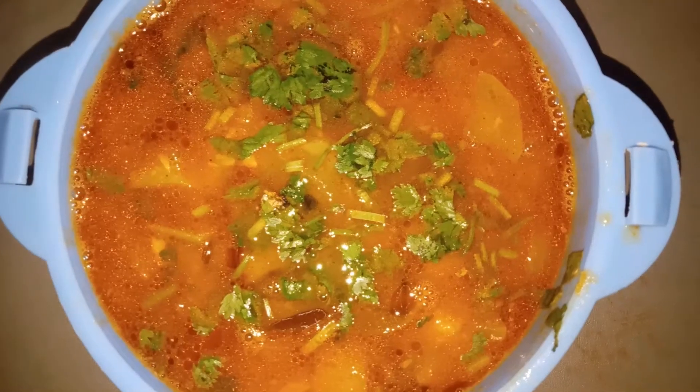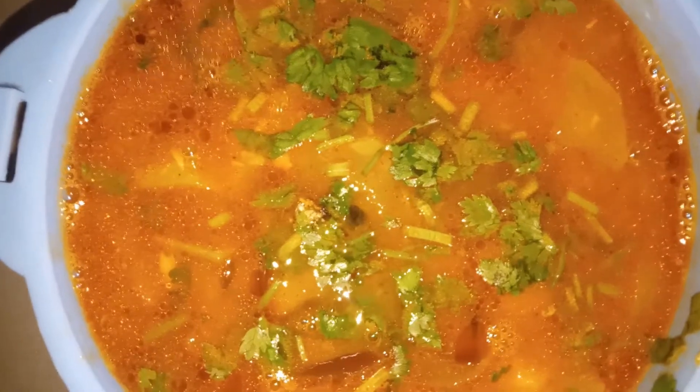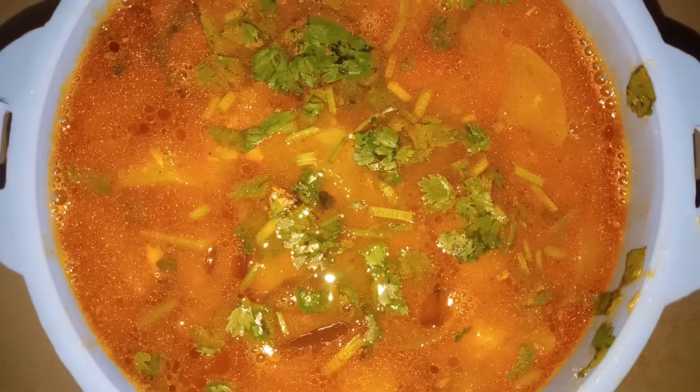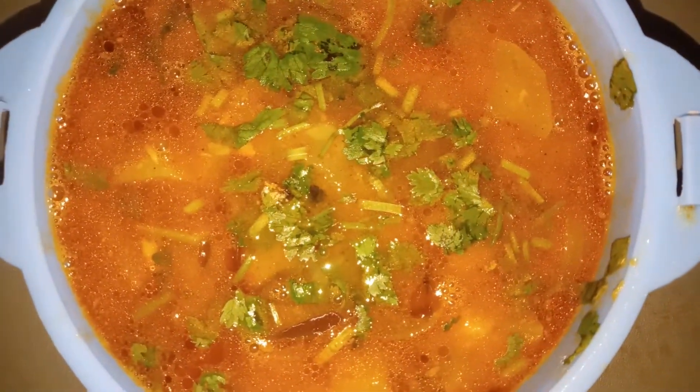I am going to make it perfect for the marinade. I am going to add the serving bowl. This recipe is very simple. I am going to prepare the curry — it is a lengthy process. I am going to serve it with rice.